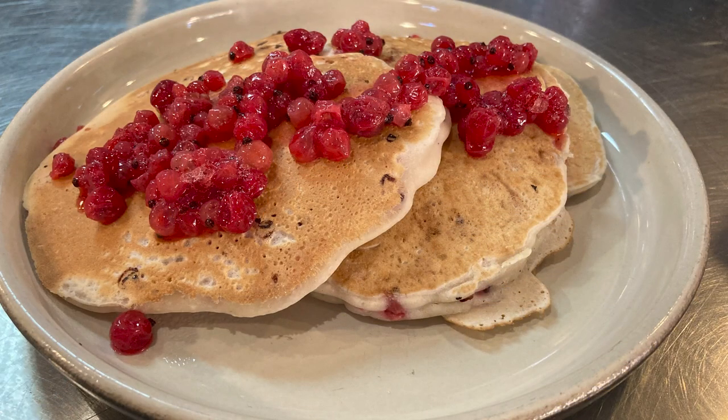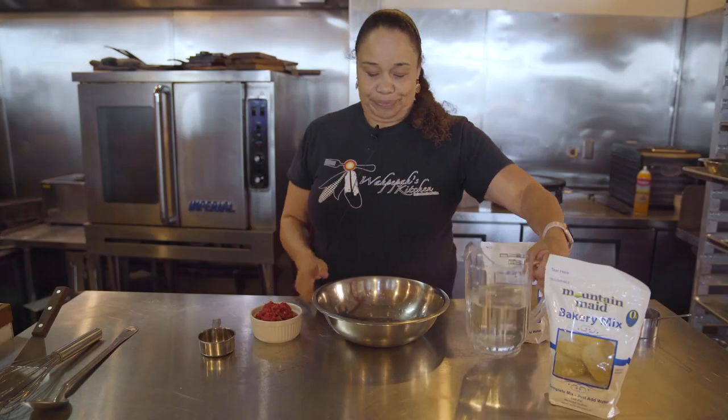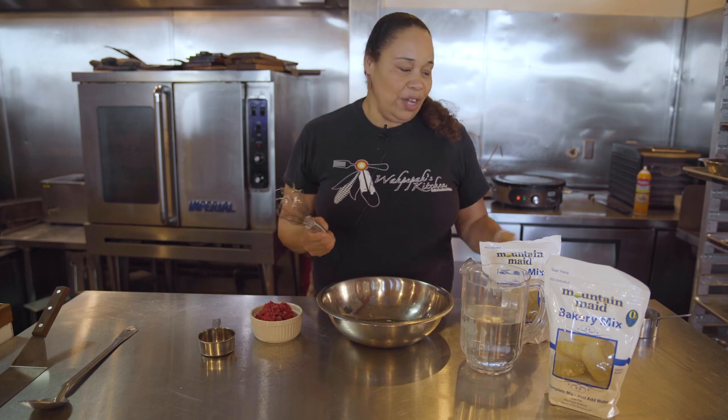The equipment that we need is just water, a bowl, and a whisk. If you don't have a whisk, it's okay — we always do the go-to, which is a fork.